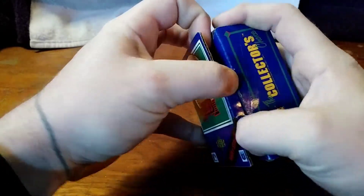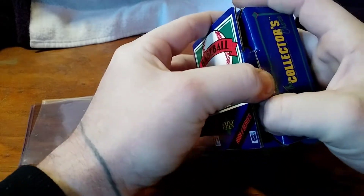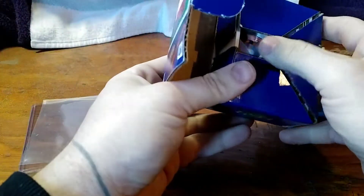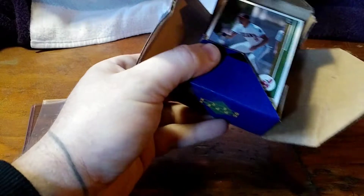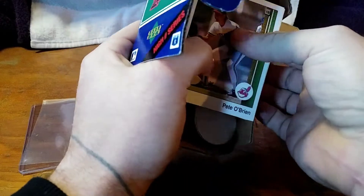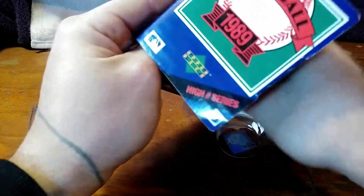As far as any other cards in here, I'm not exactly sure who else would be in this set particularly. I know Edgar's in it and that's the reason why I bought it. Oh wow, it even came with a whole bunch of stickers down at the bottom. Did not know it did that. Looks like it's pretty much every team in there. That's pretty cool.